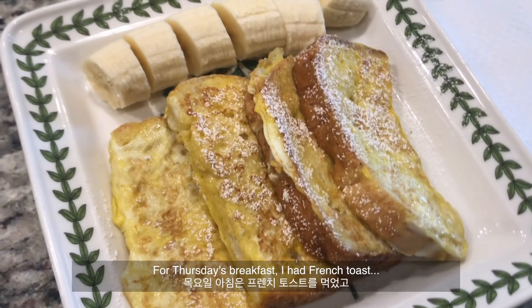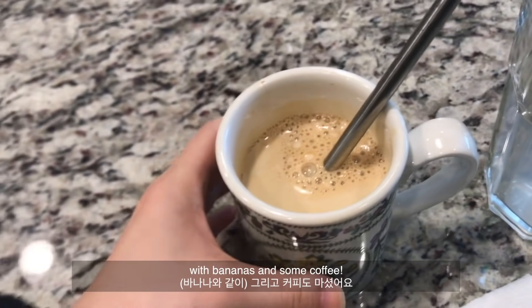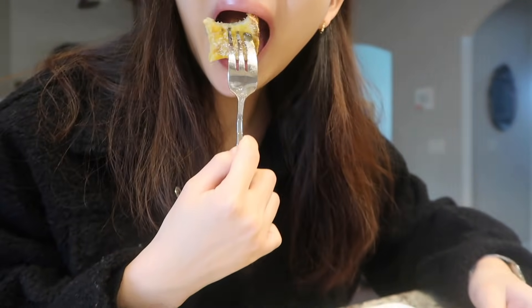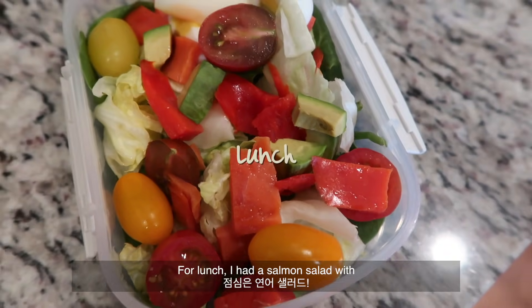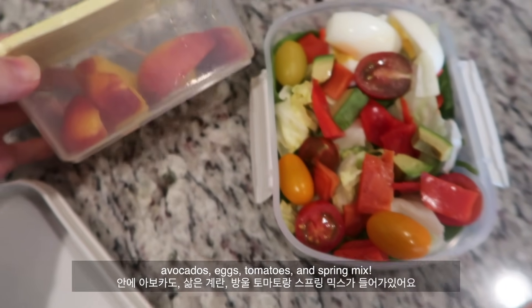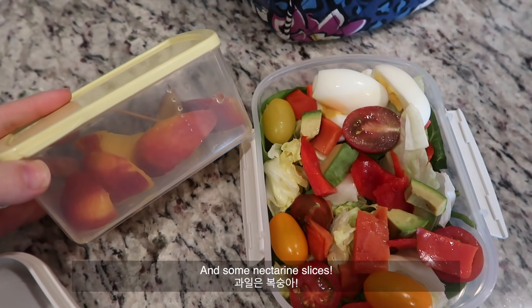For Thursday's breakfast I had french toast with bananas and some coffee. For lunch I had a salmon salad with avocados, eggs, tomatoes, and spring mix, and some nectarine slices.